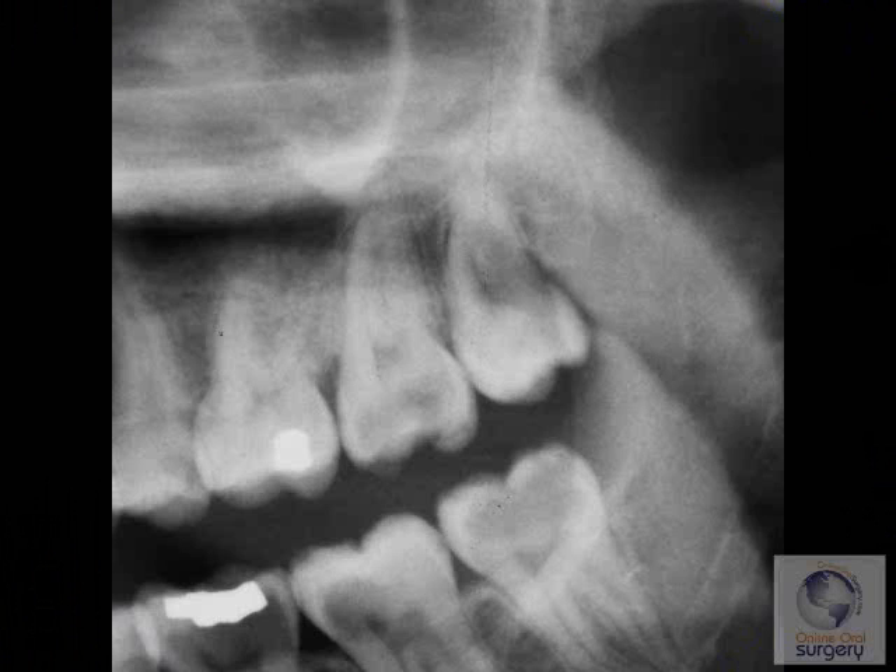Here's a case that illustrates that well. This is a healthy 27-year-old woman who had gross dental decay in a number of teeth who came in for removal of teeth numbers 15 and 16. Number 16 was elevated out without any problem, but as you'll see, number 15 required a little bit more work.